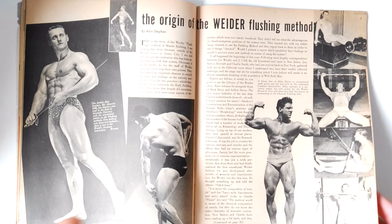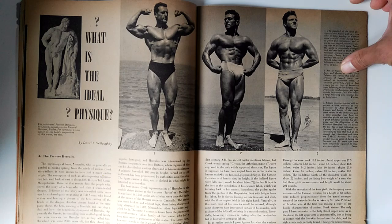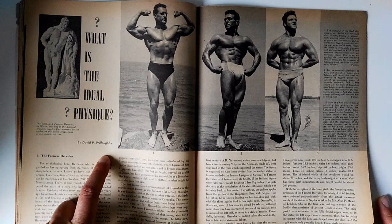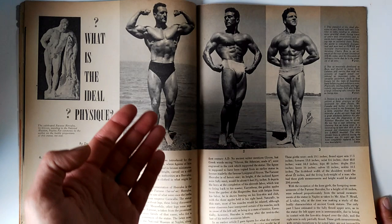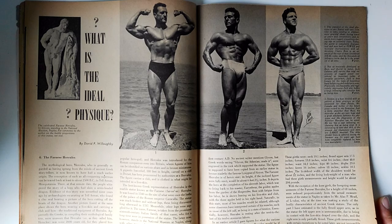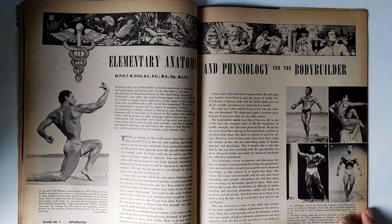Then there's 'The Farnese Hercules: What Is the Ideal Physique?' — another great article written by David Willoughby, one of my favorite authors of the time. He compares the Farnese Hercules to silver era bodybuilders such as Jack LaLanne, Alan Pavio, and Clarence Ross, the king of bodybuilders. Here we have some excellent examples of healthy, strong, Herculean physiques.